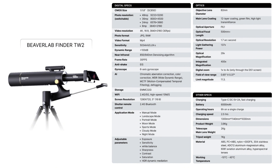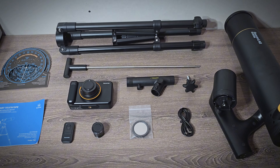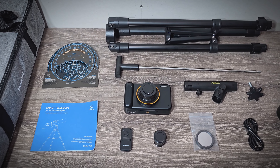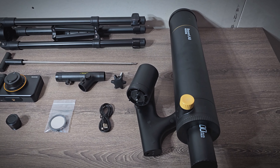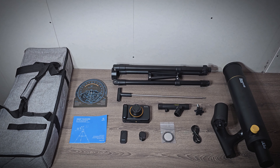There's 32 gigs of internal storage and dual band Wi-Fi for getting photos and videos off the device. It has a six hour battery life and charges via USB-C, which is good. The kit also comes with a tripod, a red dot finder scope which I really like — it makes it really easy to aim the telescope — a solar filter which is vital if you want to take photos of the sun, a focal reducer for a wider field of view, a planisphere, a data cable, a manual, and a carrying bag. It only weighs about eight pounds.